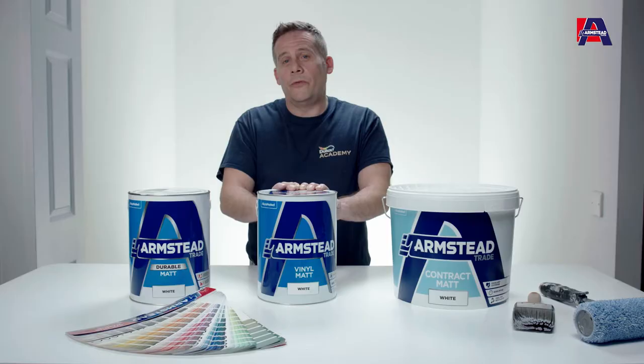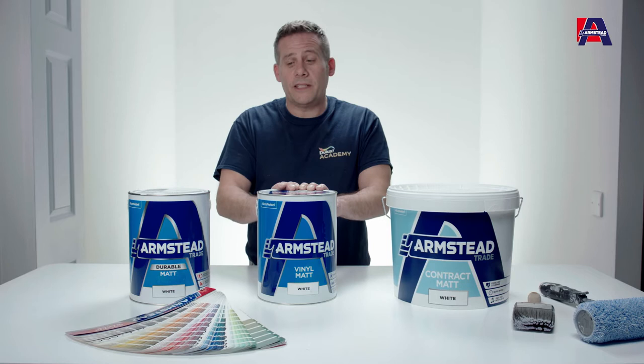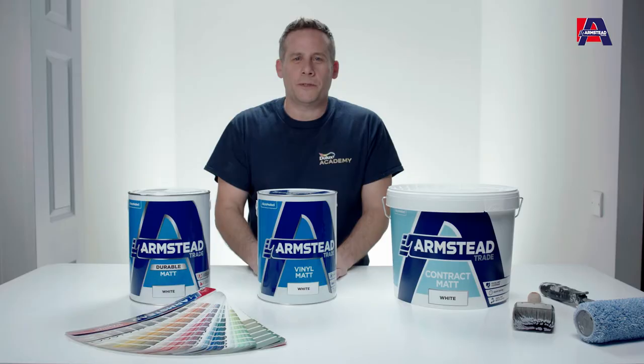When it comes to choosing which paint you need, it's location first — whether it's new build, redecoration, or both. Regardless of which one you're painting, you've got a variety of different color choices: a couple of thousand in the vinyl and durable mats, and a couple of hundred in the contract mat.